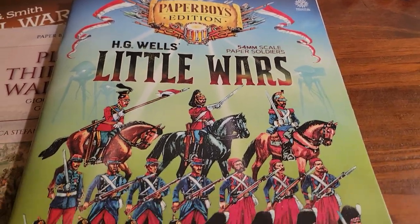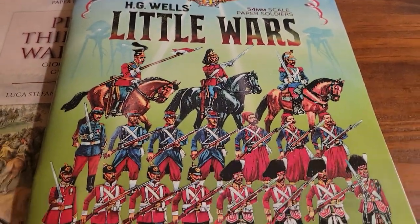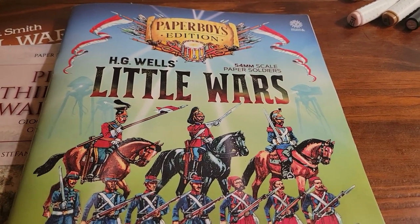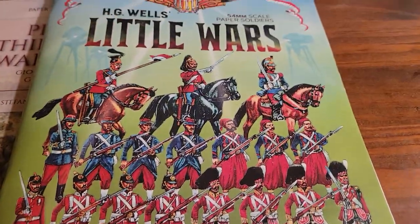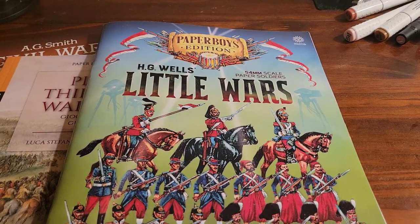Where you could make these paper soldiers and terrain and other things. Most of them are the typical war gaming with the dice, but they had an idea to do the Little Wars thing where you're actually going to shoot these things with a cannon. And there are people that play this game also.